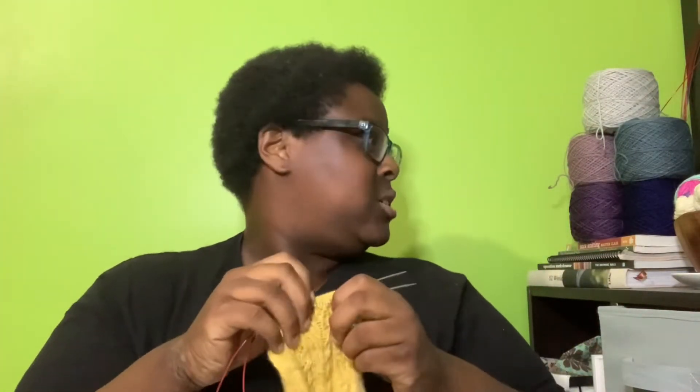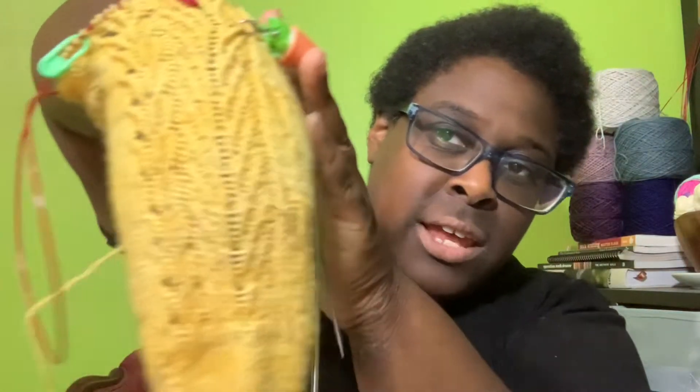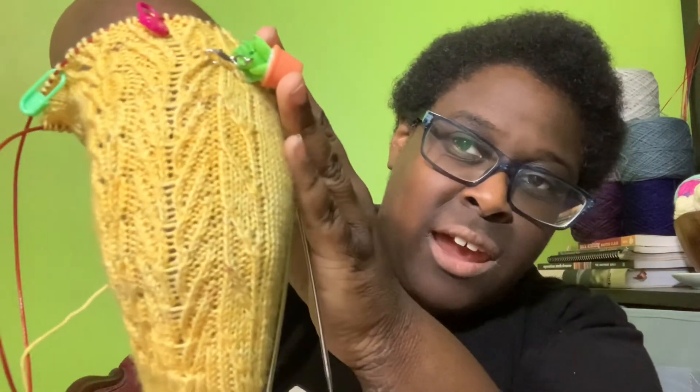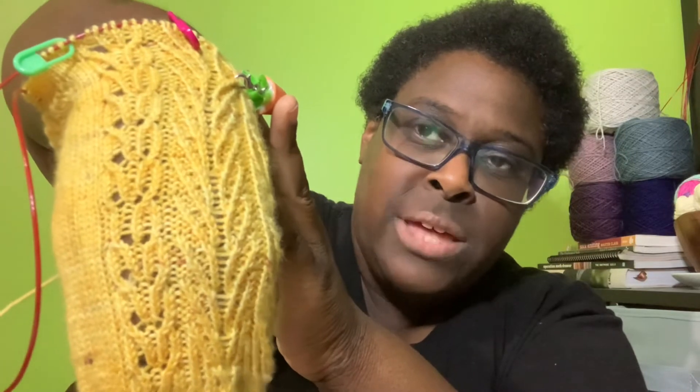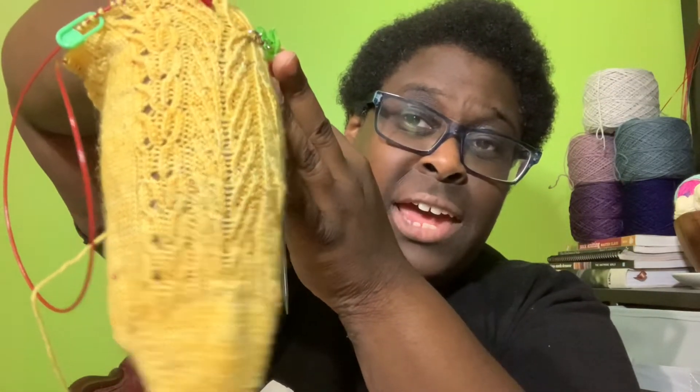I put it on my foot though — it looks really good. I tried to show it on camera, even attempted to flip my foot up over it. The patterning looks great. It's divided into right sock and left sock, and this right sock has only ever been tried on my left foot because that's always the one I try things on first.